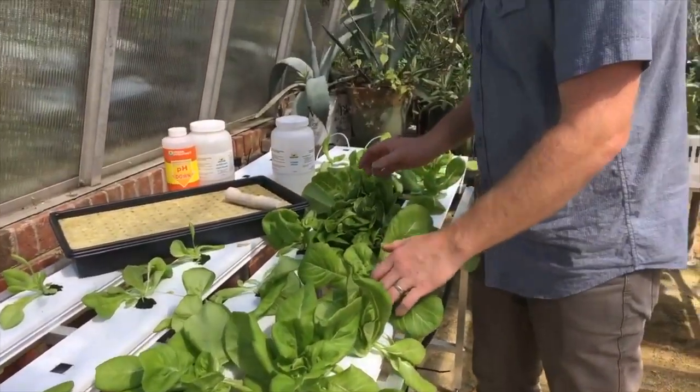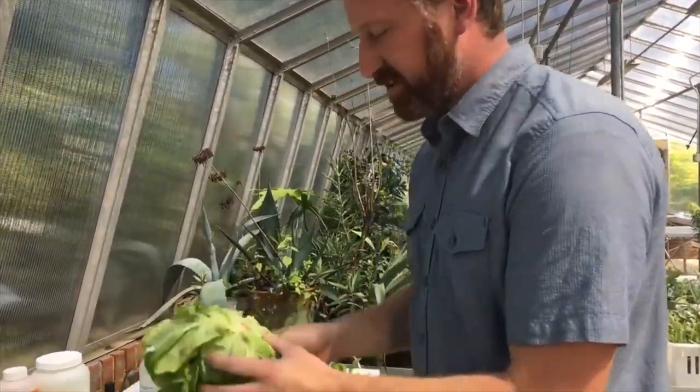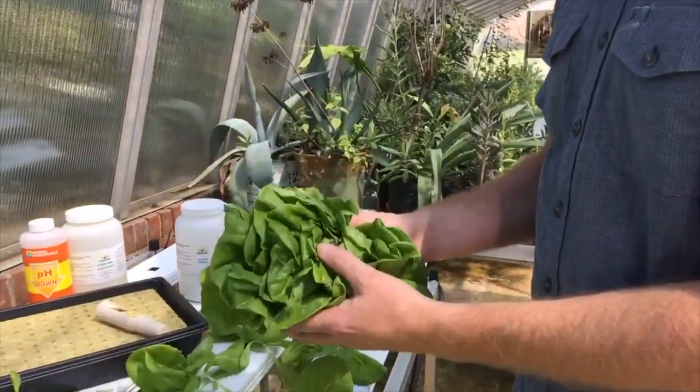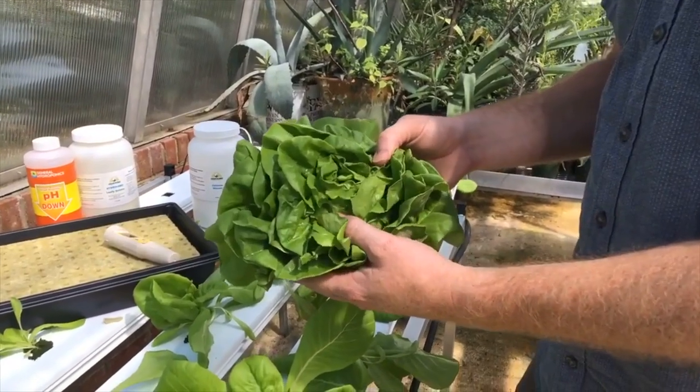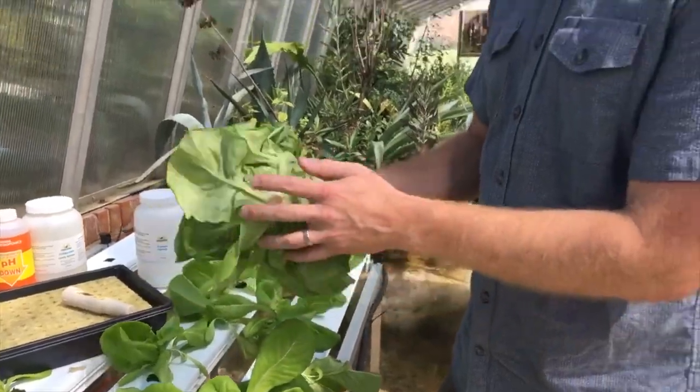The goal here is approximately six to eight weeks after those seeds have germinated — with our bib lettuce — to produce a nice large head of bib lettuce that can, of course, be bagged and sold, given away, etc.